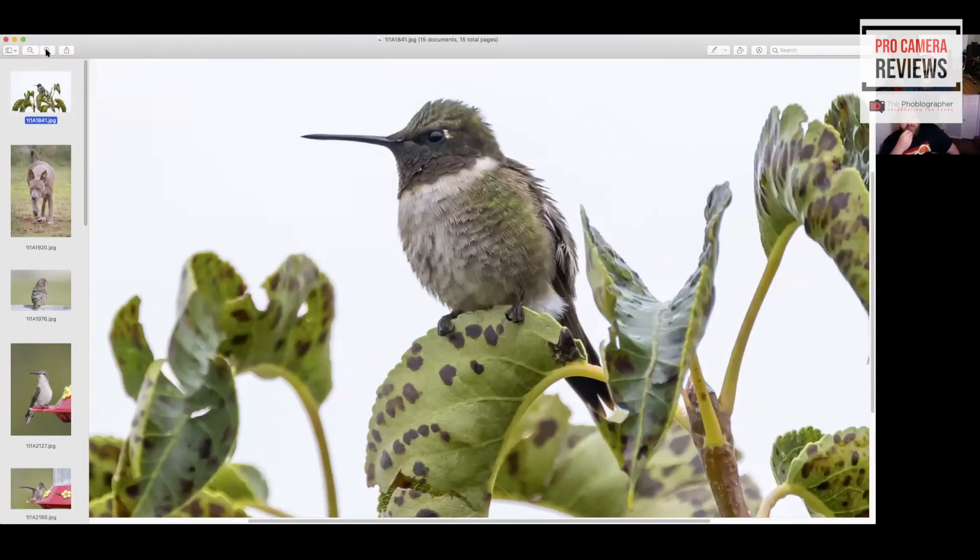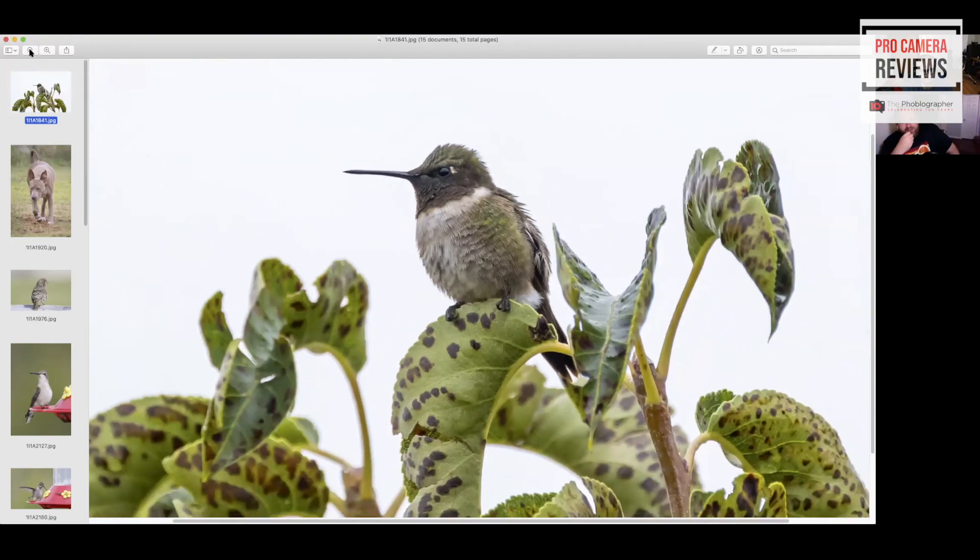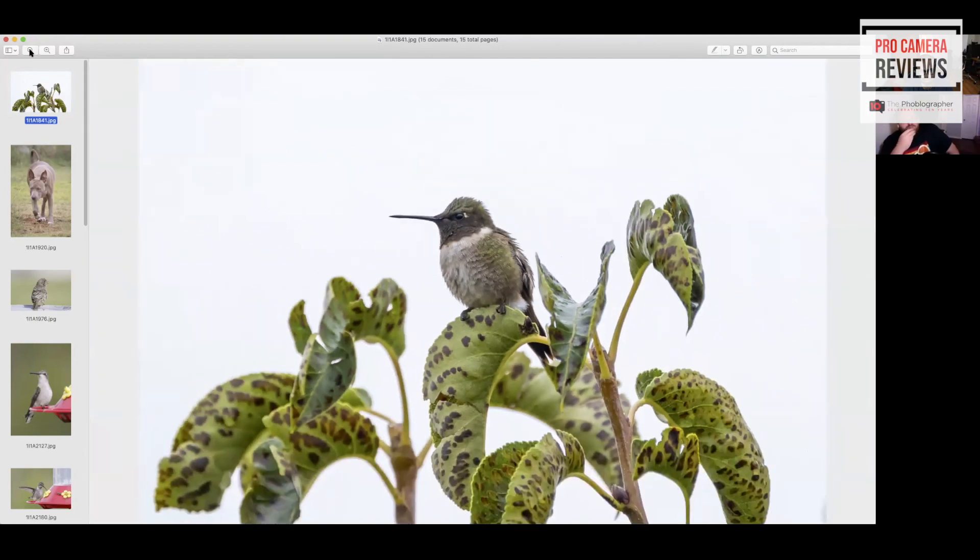Oh man, this is sharp! It's a really sharp lens. I believe this was probably ISO 3200 — this is a really sharp lens. And this is on the R6. Yeah, this is really sharp.